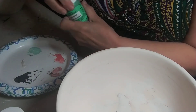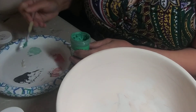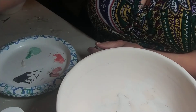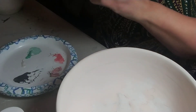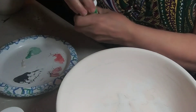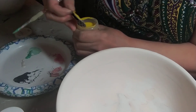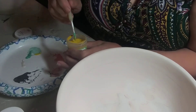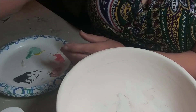Then I go to the Leaf Green so that I can mix. I do mix my colors similar to what I do when I paint. I go with the brighter colors because at higher temperatures some of the colors have a tendency to burn off, like the pinks and the purples.